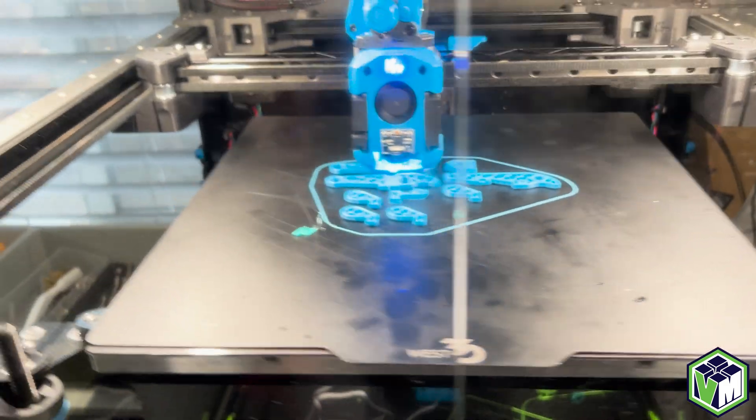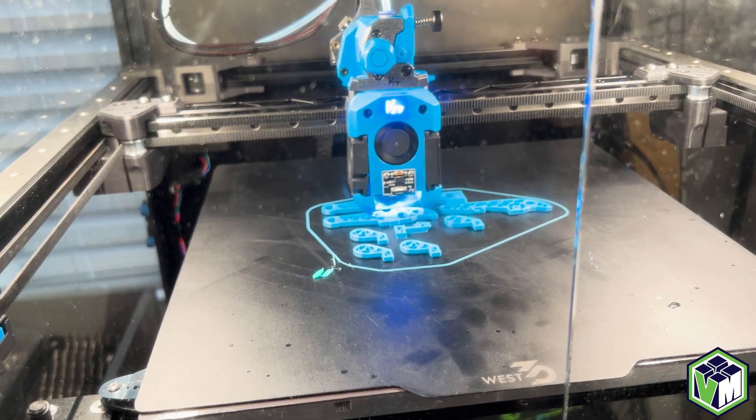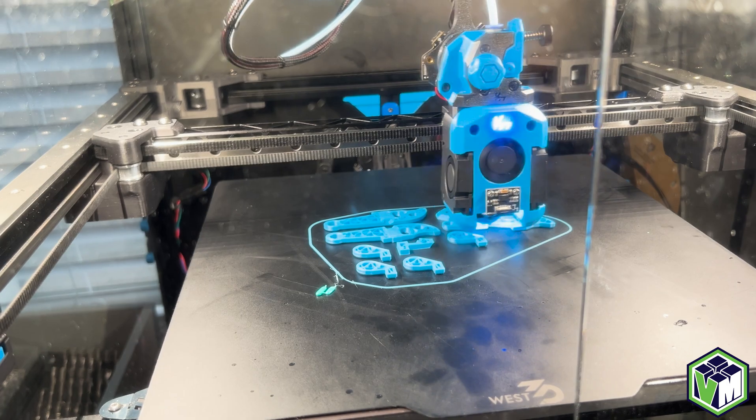One of the things that I like to do is real world printing. Cubes are great and all, but real world printing definitely helps out because you're able to see exactly what's going on at different stages of the print.